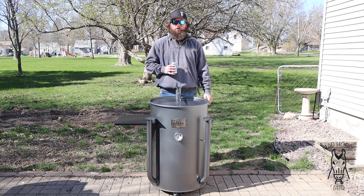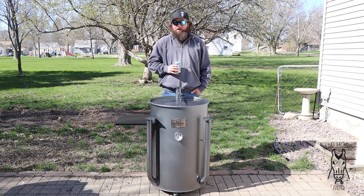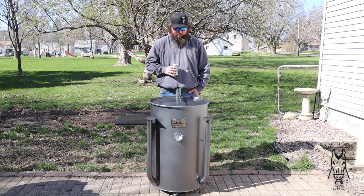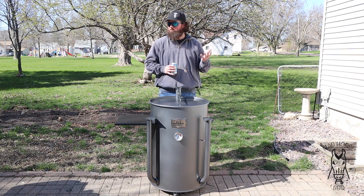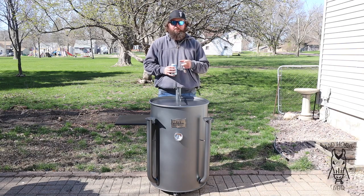If you guys and girls enjoyed this video, I really appreciate it — give me a thumbs up, hit that subscribe button, hit that notification bell. Because I'm a guy who likes to BBQ some meat, drink some Busch Light, and buy new grills, I guess. You guys and girls have a good night and see you next time.